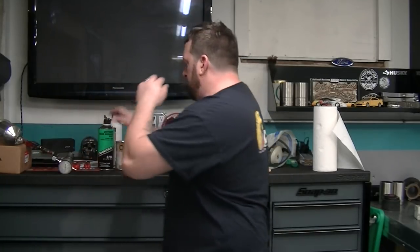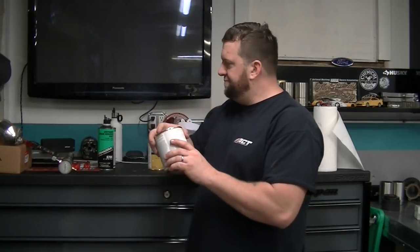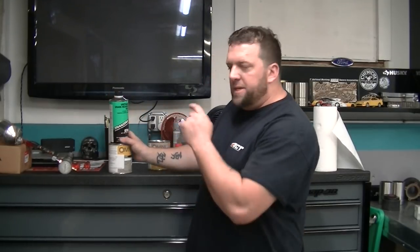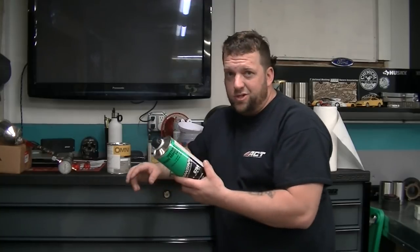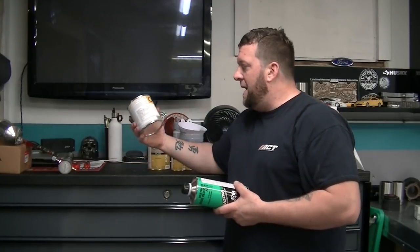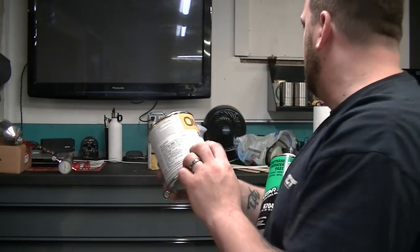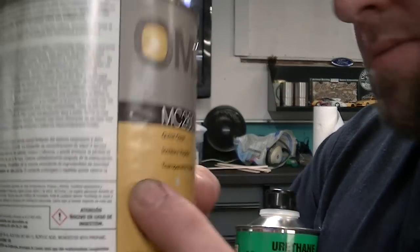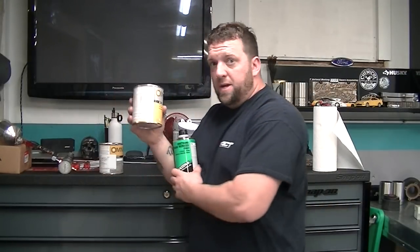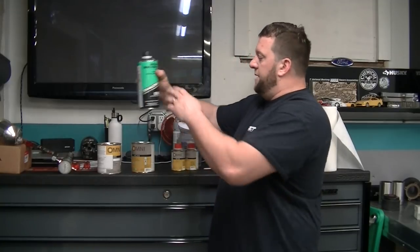Moving on, you're going to need your base coat. This is Omni base coat. This color was kind of expensive but this quart of base coat cost me like $65. This is bright calypso green. You're going to need a reducer with that. Omni does not make reducer in a quart, so you could run a PPG reducer. I use a Transtar because it's $10 cheaper than the PPG - this is like $19. Omni is actually made by PPG; it's their lower end line. We painted my whole Type R with this and it came out really damn good. Omni stepped their game up a lot and it's a lot cheaper. So you need your reducer - those go together.